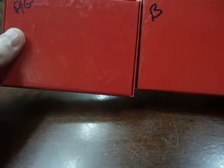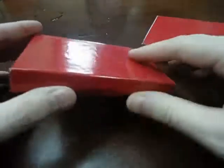Hey guys, Silly here. I got these two red boxes — purple and blue Snooty Crisis cards.